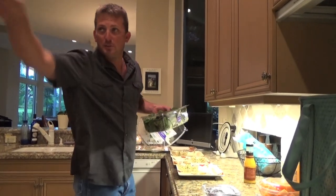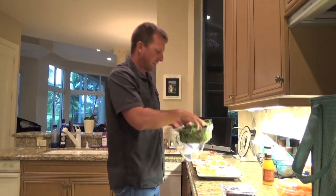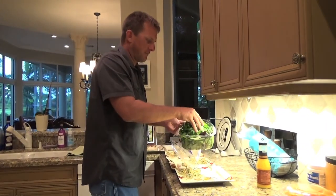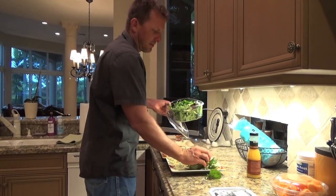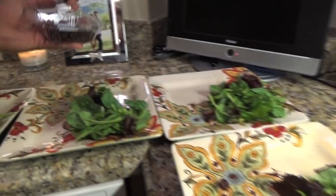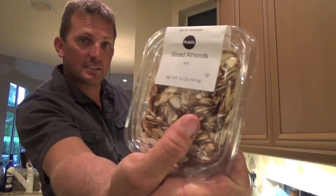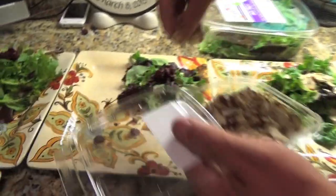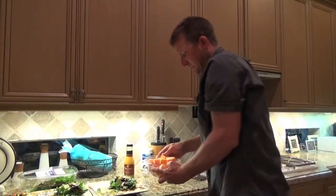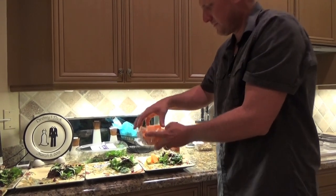Sarah just put the fish in the oven — 15 minutes at 350 degrees. Now we're gonna make salads. This is just a little field green medley. Then we've got some organic sun-dried cranberries, then sliced almonds, and a little bit of fresh fruit. He didn't wash his hands — I promise he washed his hands.